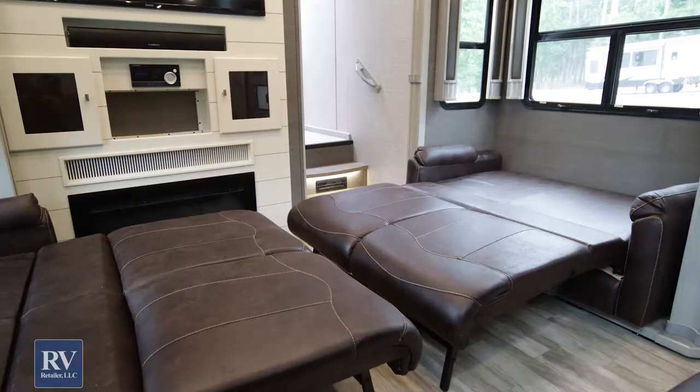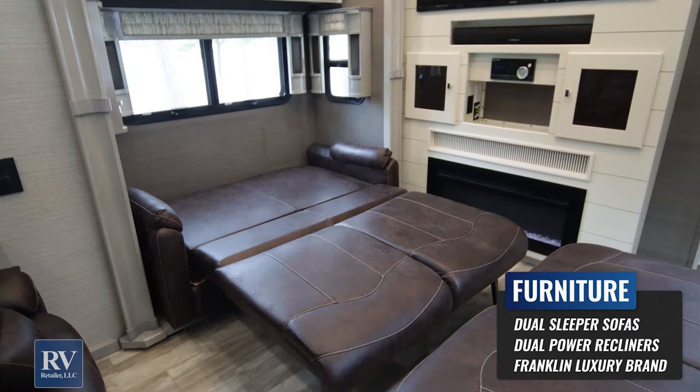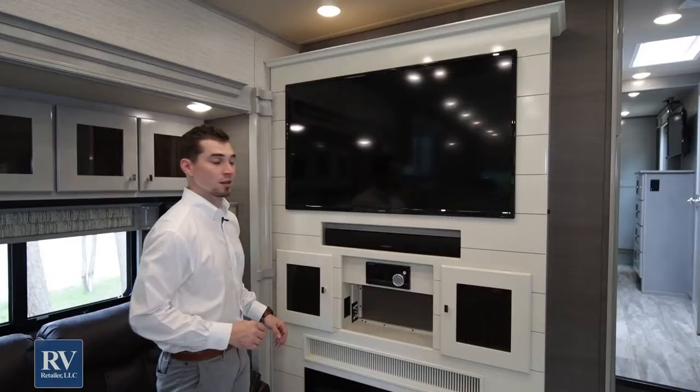You've got two opposing sleeper sofas, just like you would have in your actual house. Take the bottom cushions off, they fold right out to the middle, and you're ready to sleep a handful of people in here. You've also got electric recliners facing directly at the TV, making it super comfortable when you're out camping. Coming down here to the entertainment center, they're going to use the biggest TV available to fit in this spot. Throughout all their floor plans, they have a great flat-screen TV, a sound bar wired right up to the DVD and CD player.